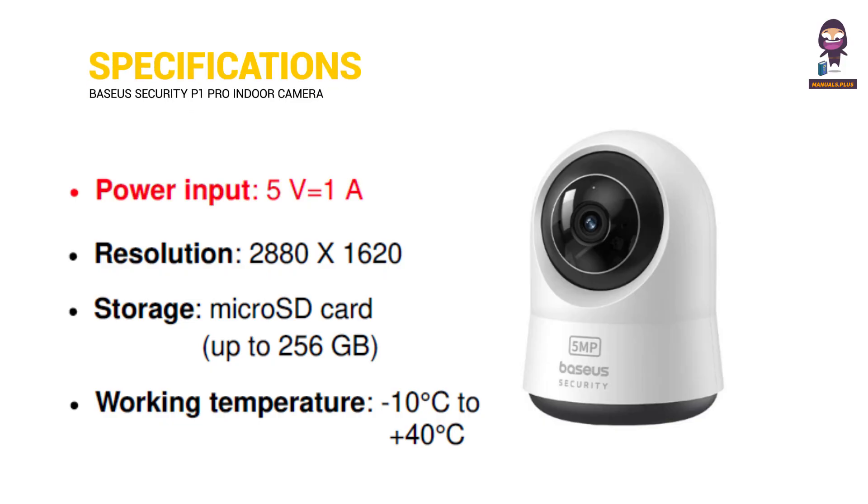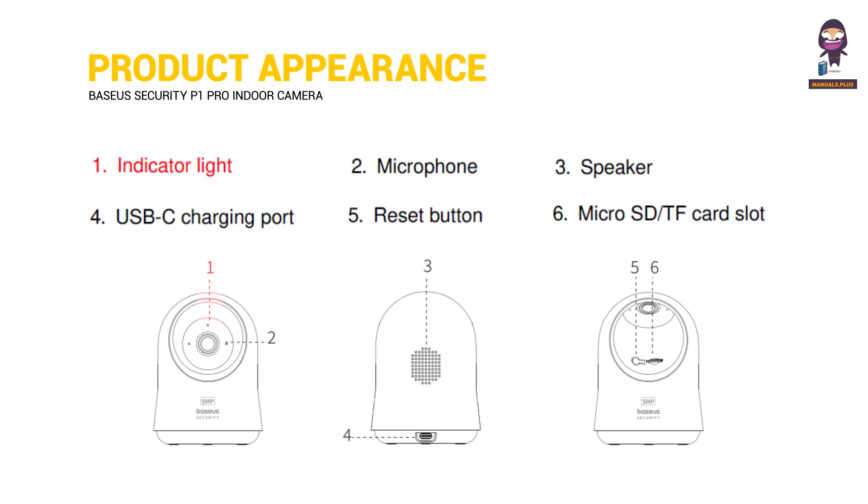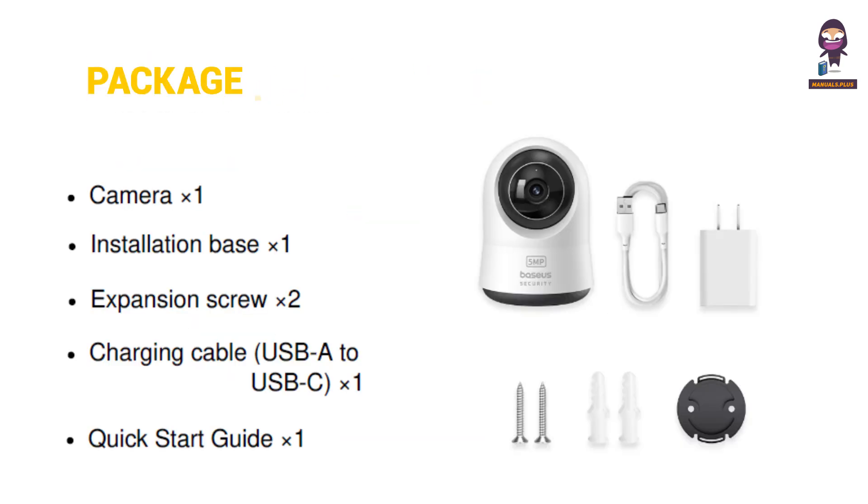We'll cover the Specifications, Product Appearance, and what's included in the package.